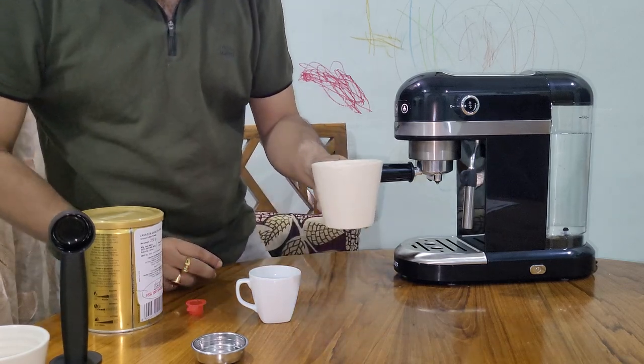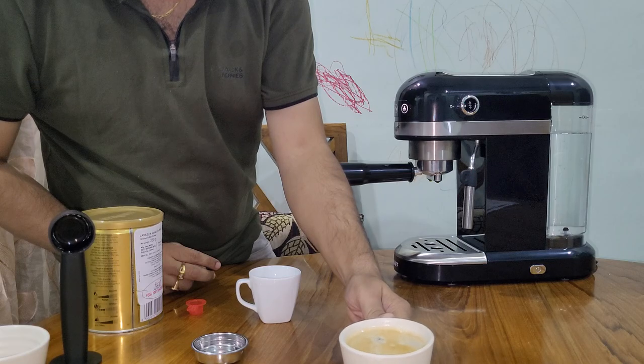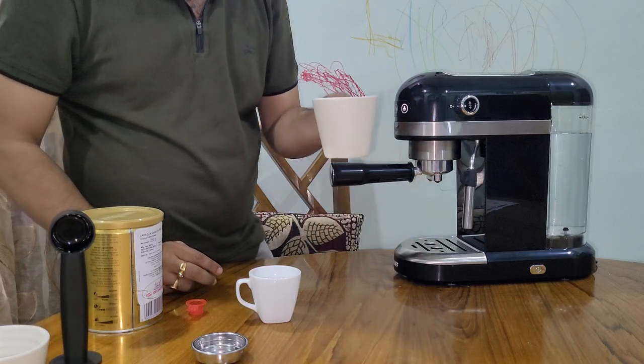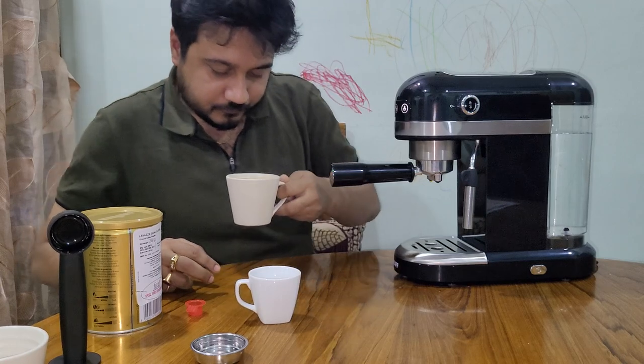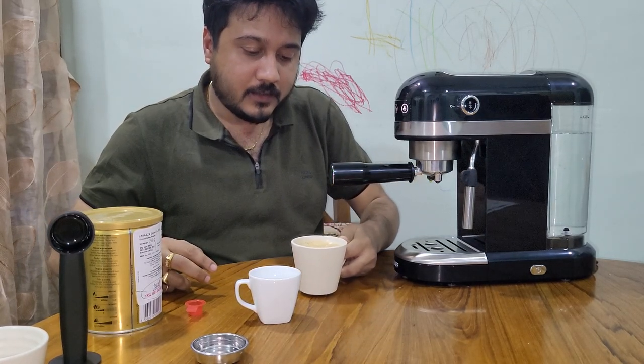You can see a nice crema over there now. Let me test it. Tastes good!